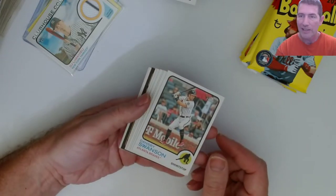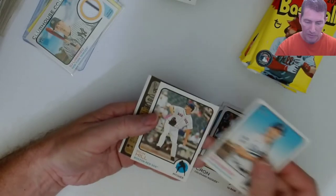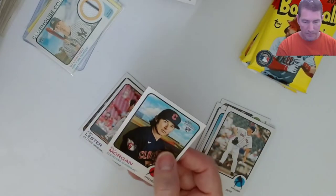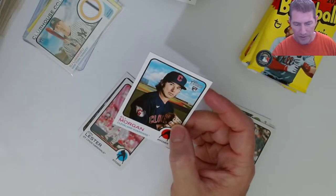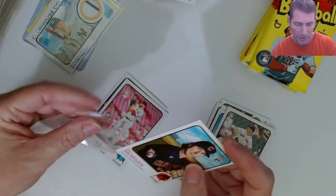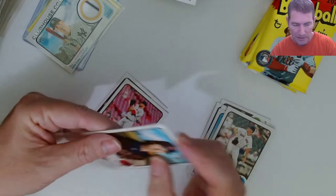I never did get a hot box - never a hot blaster. Rich Hill, Eli Allen, Morgan. And that's a short print version because it's number 406. I was thinking there's only two rookie cards, but I think he has another one in this set, doesn't he?